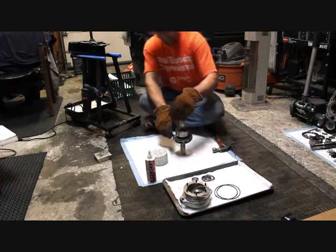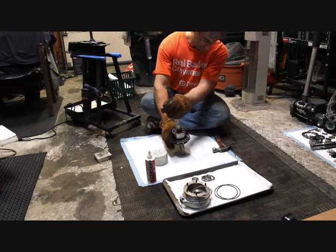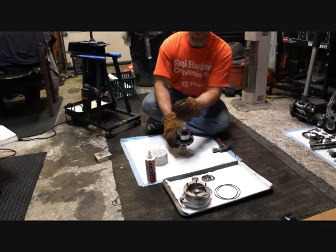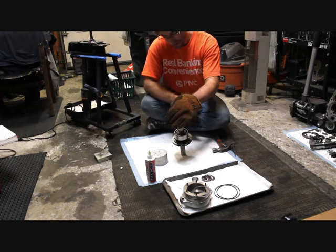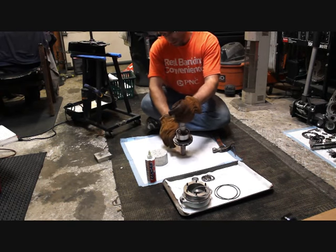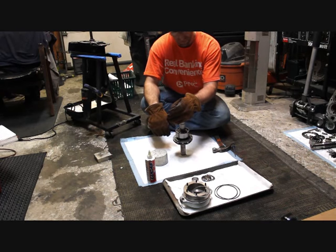Actually, I probably should have heated the gear a little more. I got the bearing up to about 130. The gear itself was only up to about 90 or so. But frozen shaft, heated bearing, heated gear — they fall right on top of each other.